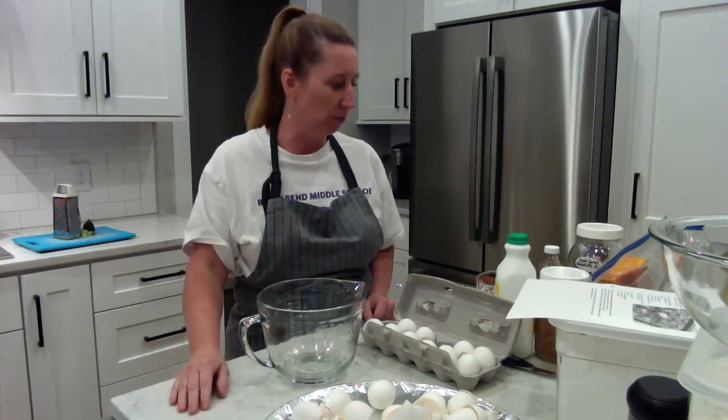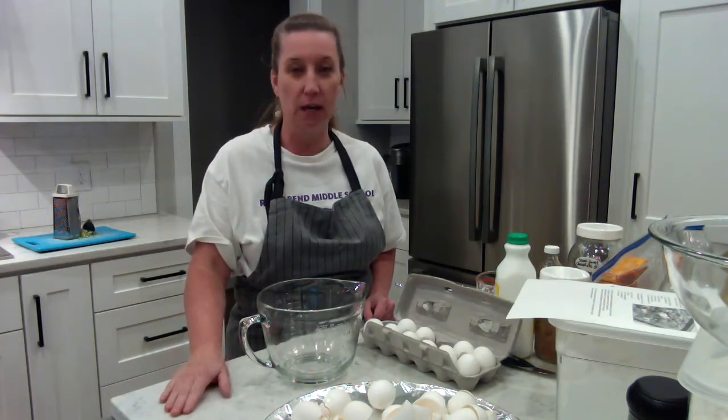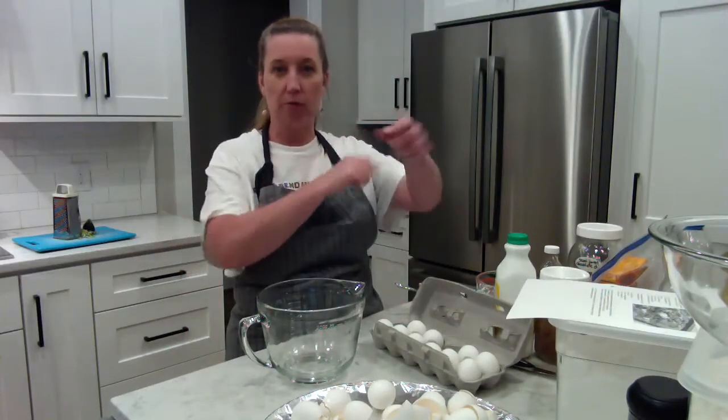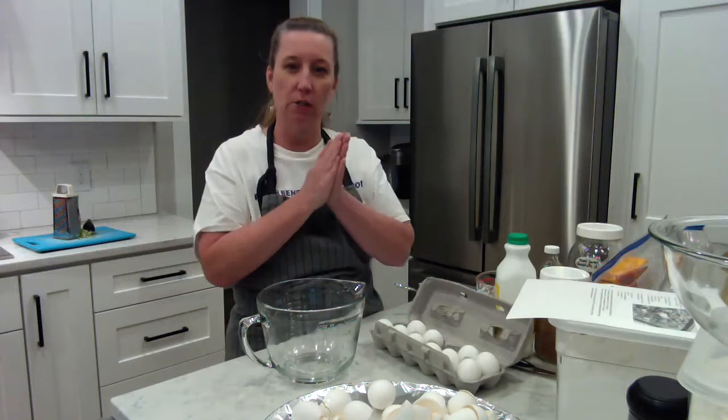I've been making this recipe for over 20 years now, so it's really, really good. Before we get started, make sure your hair is up, sleeves are rolled, nothing on your hands or wrists, and your hands are washed.